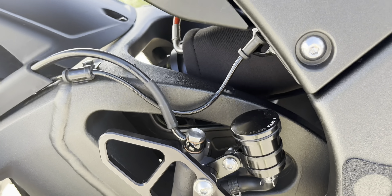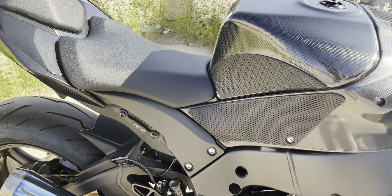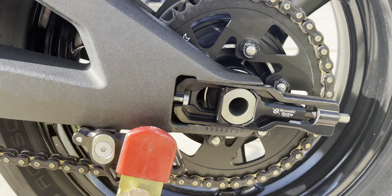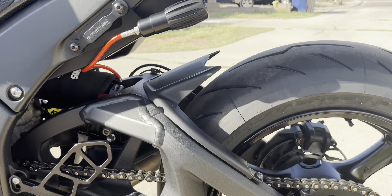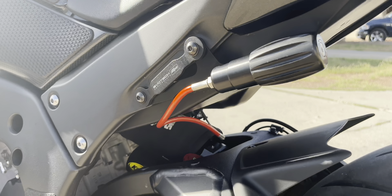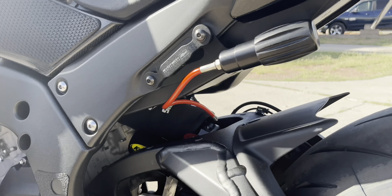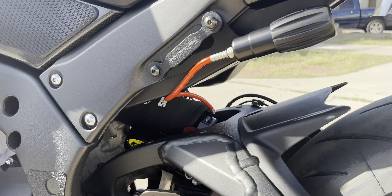Got the Razoma blacked-out rear brake reservoir right here. We got the Bonamichi chain adjusters as well.